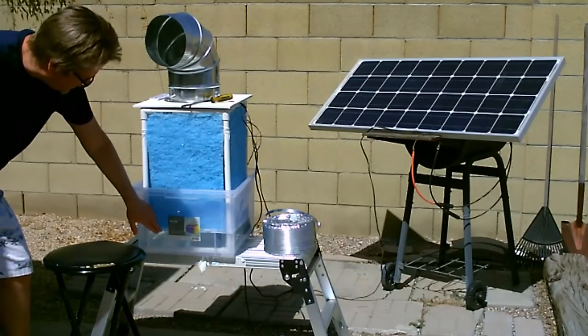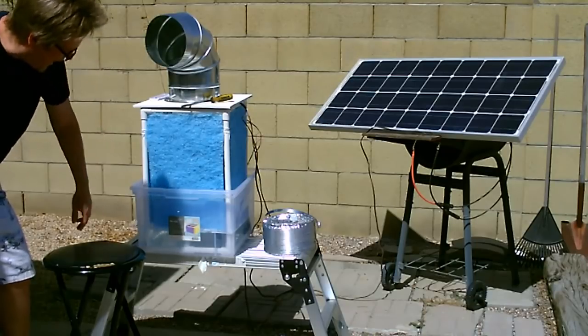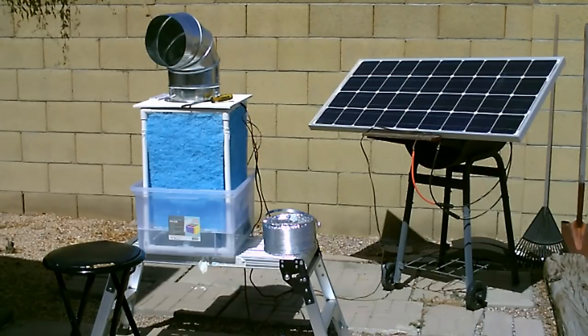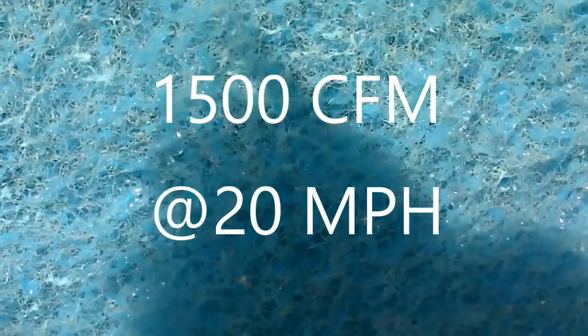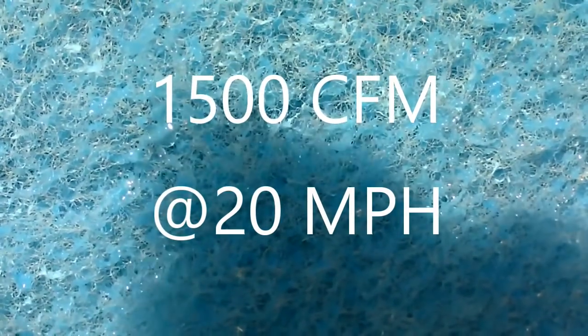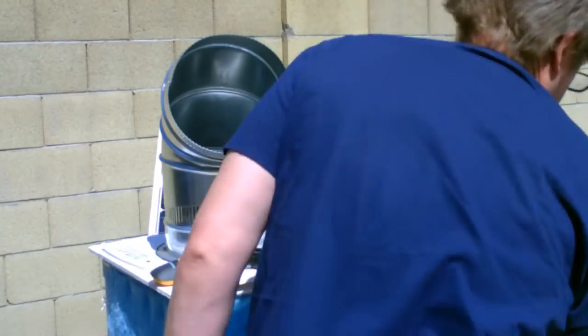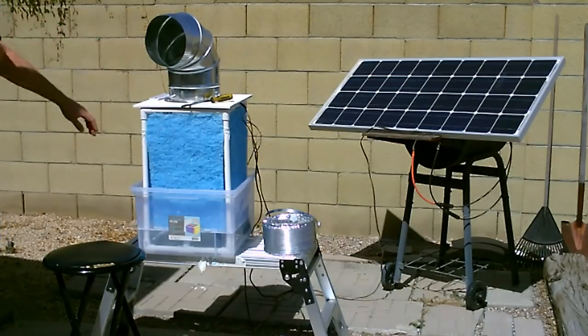All right, it's been an hour. Just wanted to show you — it's only gone down about half an inch, maybe three-quarters max. So this thing really will run like eight hours on one fill. It's unbelievable. You're getting 1500 CFM, 20 miles per hour breeze. It's gone down half an inch, maybe three-quarters. That's awesome.